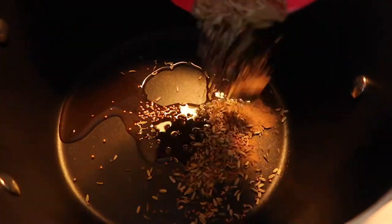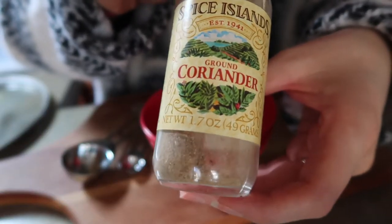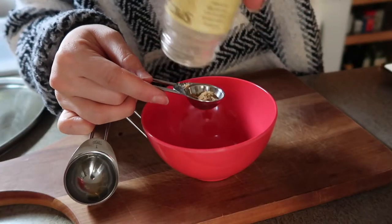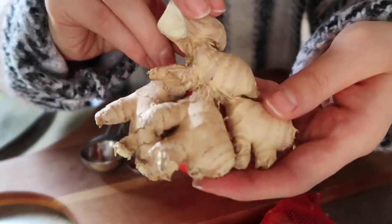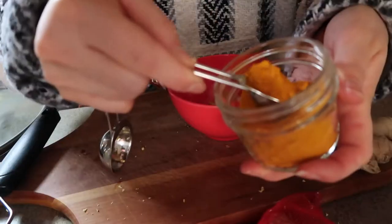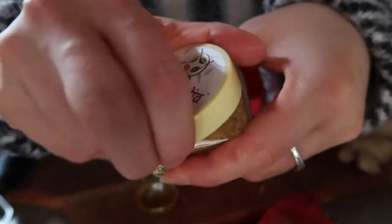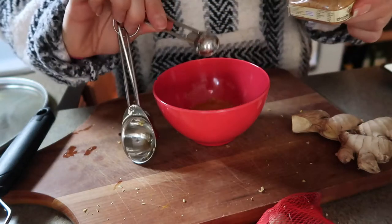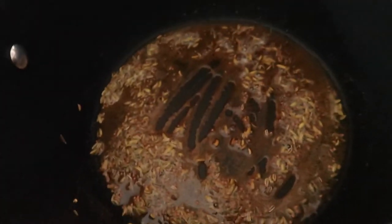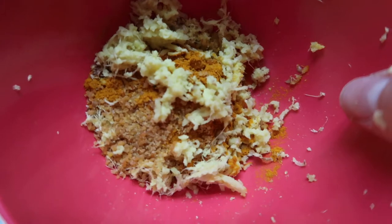Put that in the oil that's melted and I just have to wait until the mustard seeds begin to pop. They're just starting to pop — you can hear those little snaps and crackles. Ginger, turmeric, coriander. Dump that in.